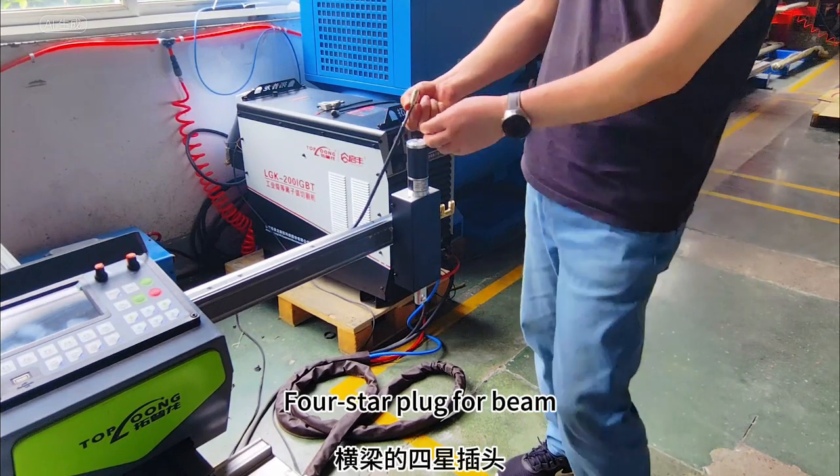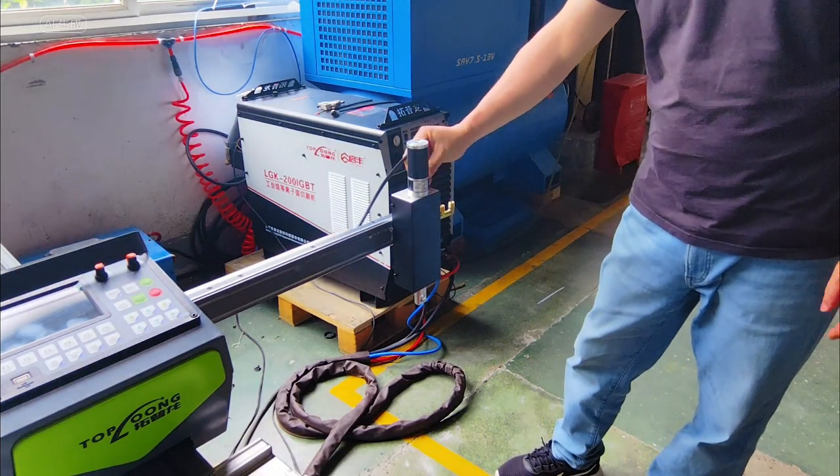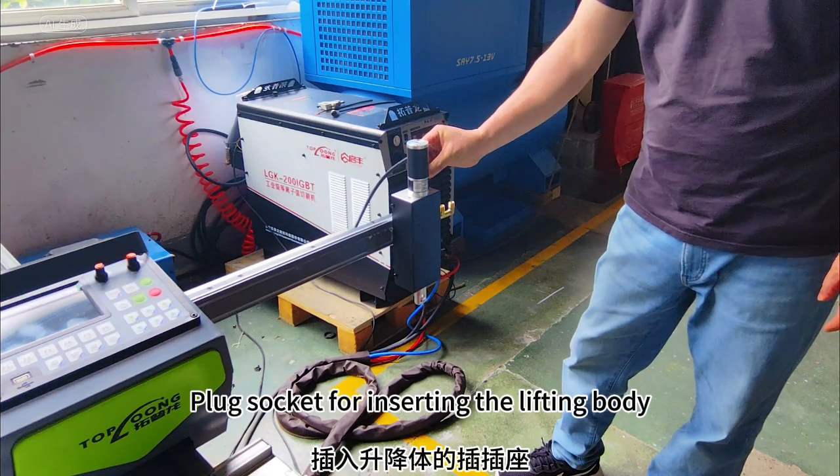Use the 4-star plug for the beam and connect it to the lifting body. Then insert the plug socket for the lifting body.